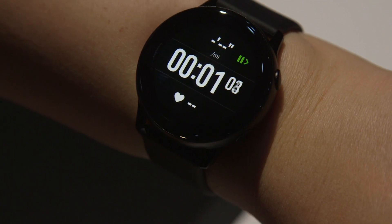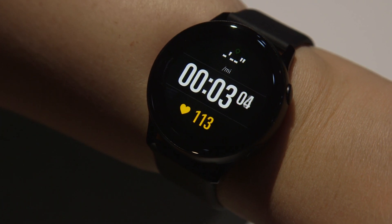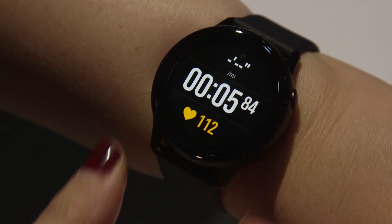As soon as you start walking, jogging, running, or even cycling, it will automatically detect that you're working out and it will log it as such.